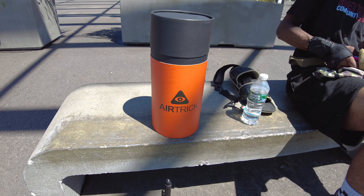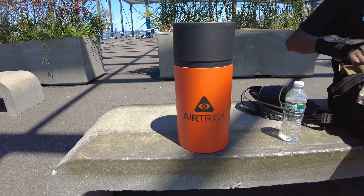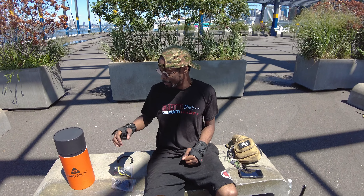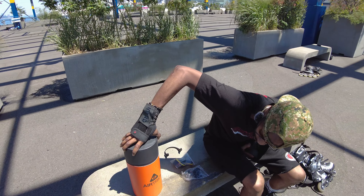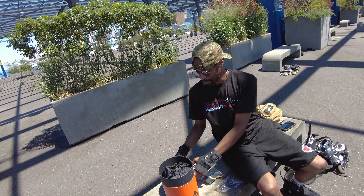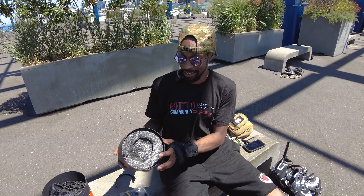So I actually unboxed them already — you can tell I didn't really do a good job of packing them — but I had to charge them to make sure we can use them fully. It's time to unbox this. It's called Airtrick. Before we even unbox it, I just want to appreciate the packaging.